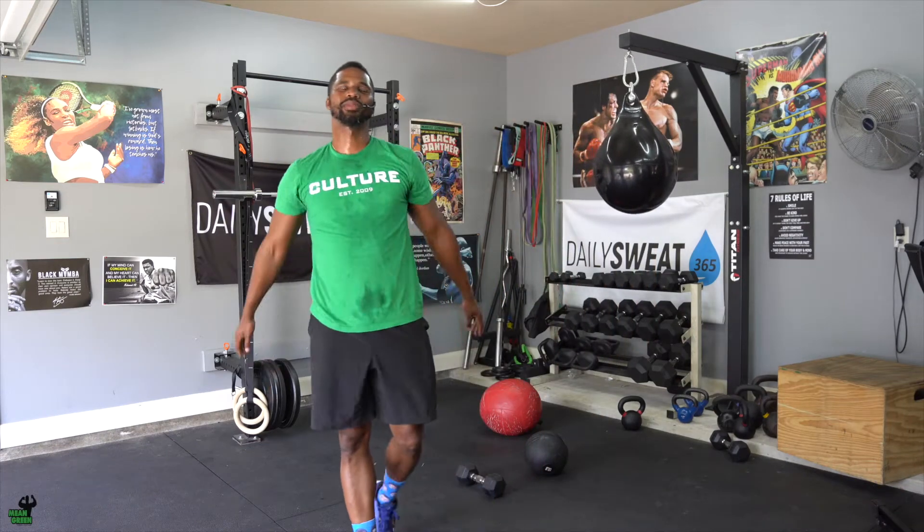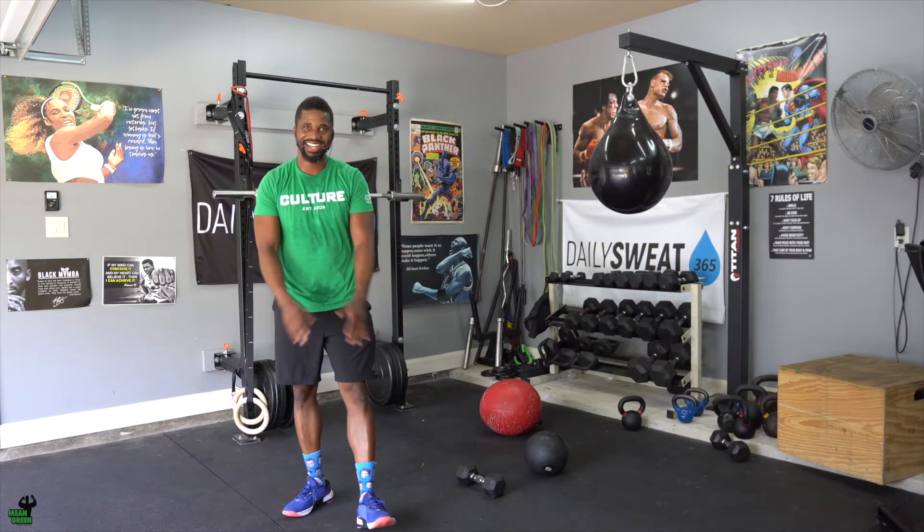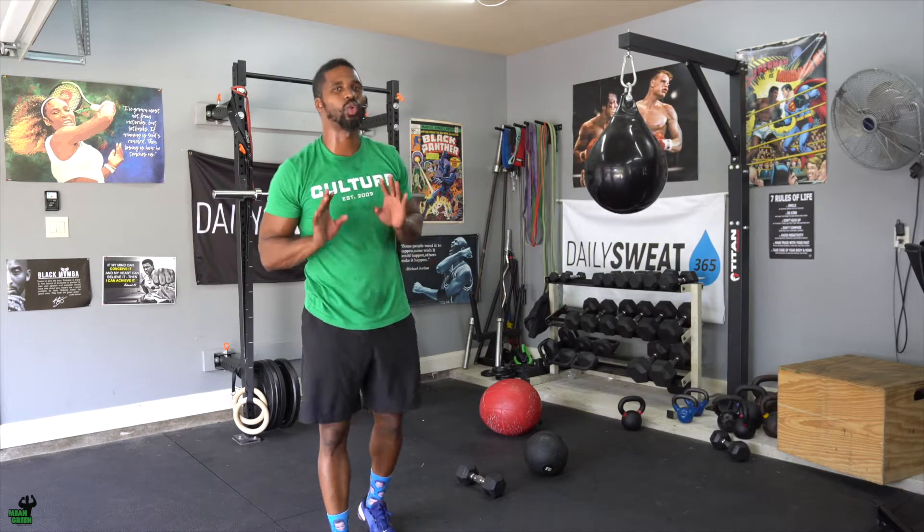Three, two, one. What's up guys? Welcome to your Sweat Saturday and today it is a solo dolo workout.